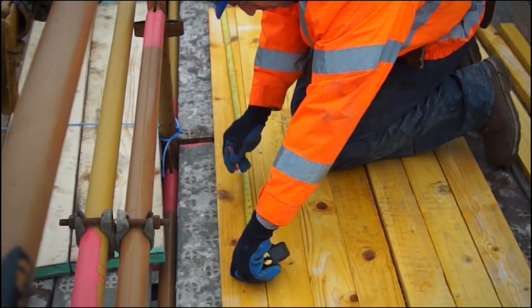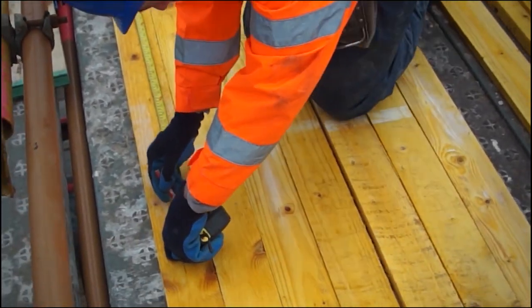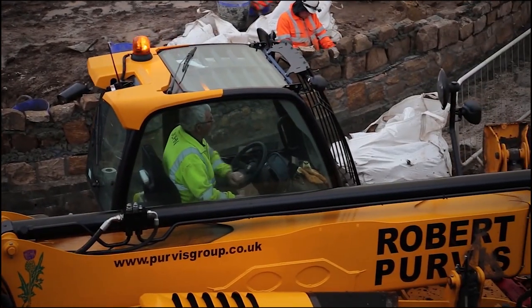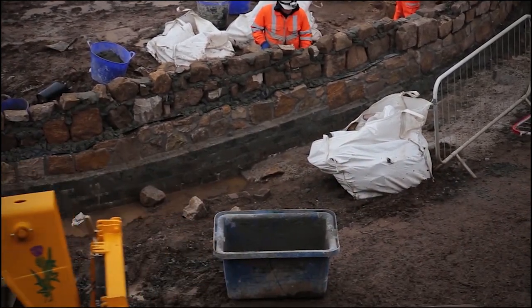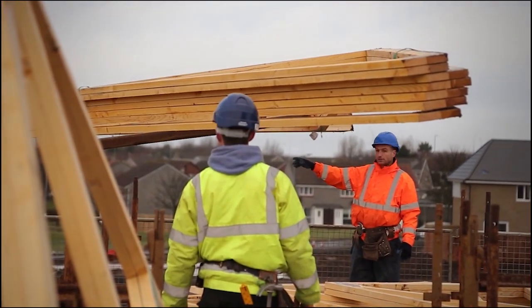Timbers can be pre-measured and cut to length to speed up the installation process. Trusses should be selected from the storage area and safely transported to the plot. Trusses should be handled with a truss master system. Please ensure the working area is free from operatives and a safe system of lifting is used.